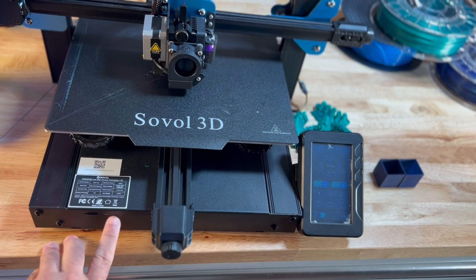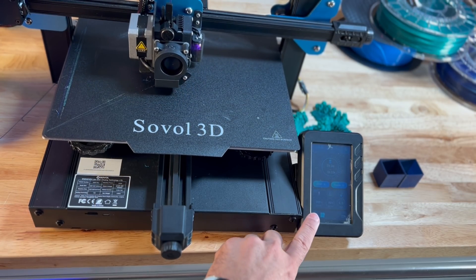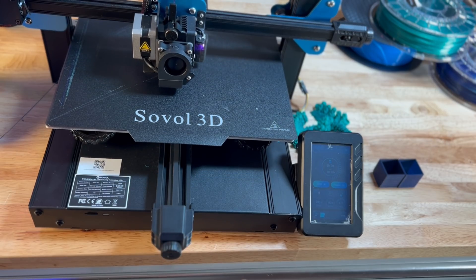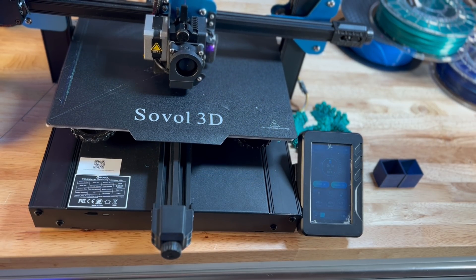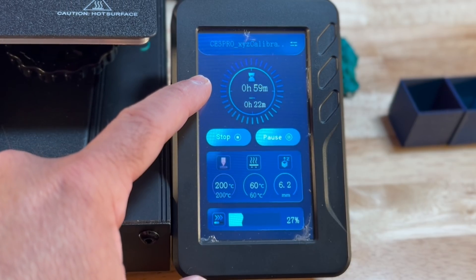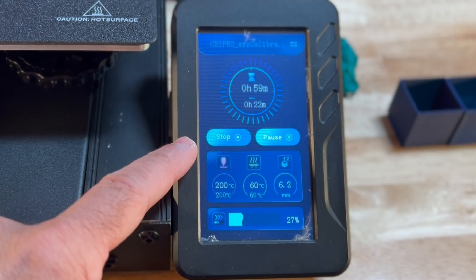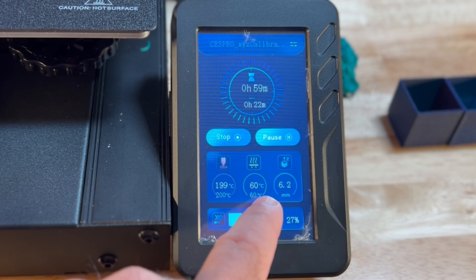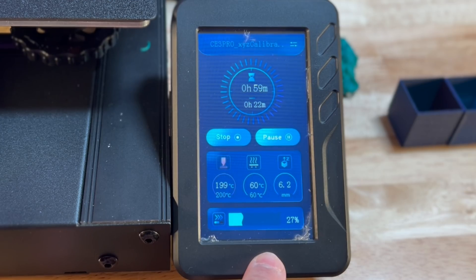Loading your prints is done through a micro SD card. On the side you have your UI for navigation — a touchscreen that happens to be one of the most colorful I've seen from a UI perspective. On screen you have the time remaining to print, the object you're printing, stop and pause controls, temperature readouts for both nozzle and bed, print speed, and how much progress remains in the print.